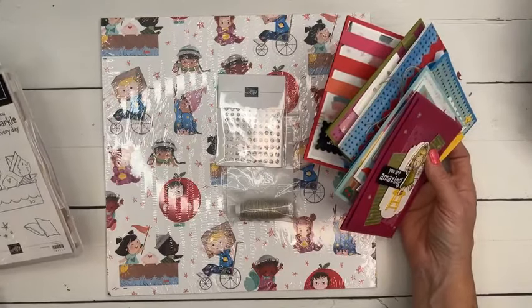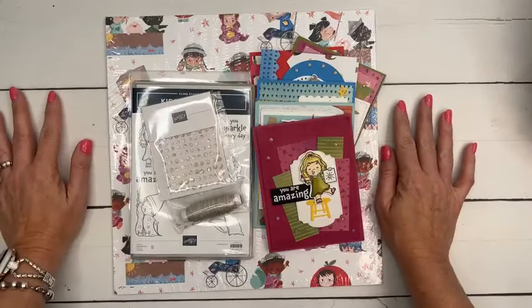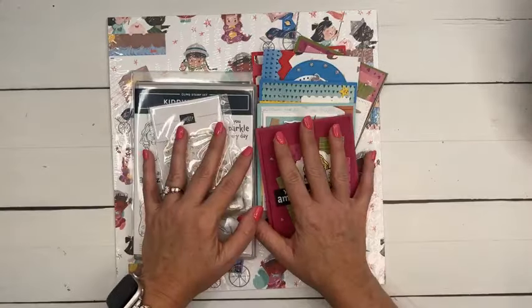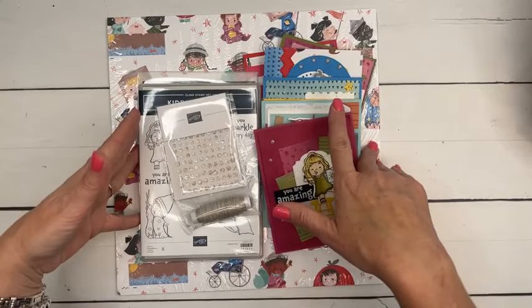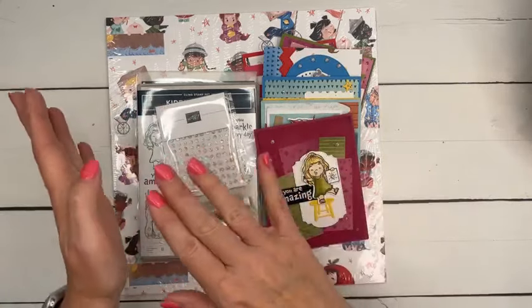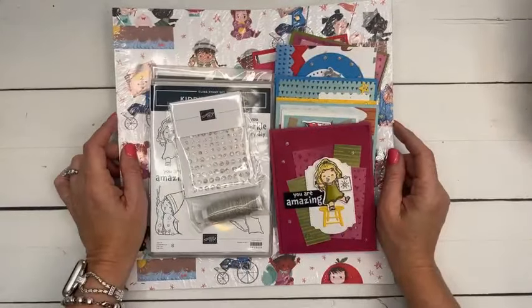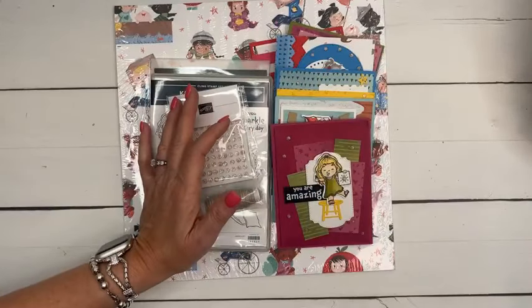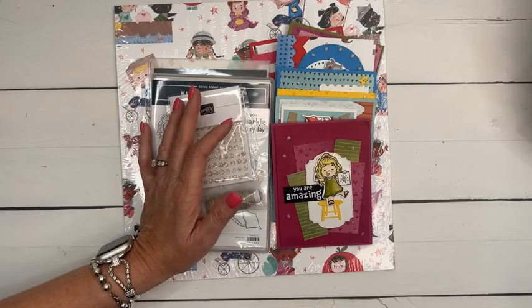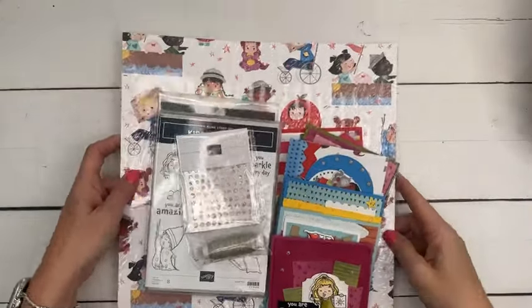Just a reminder: the starter kit deal is always a good deal. When you buy the starter kit you become part of my team, which means you get my class kits at a discount and my PDFs for free. This month if you buy the starter kit you can pre-order from the new catalog. There's a link at the top of my blog that says 'Join,' or you can email me. The deadline for this class is the 19th — two weeks from today — but because I'm going out of town I'm working ahead early.